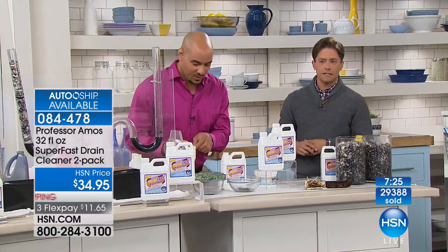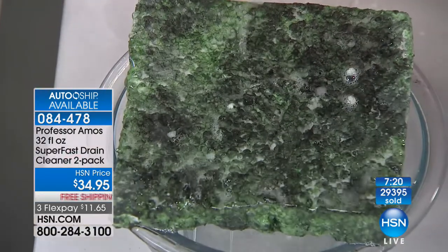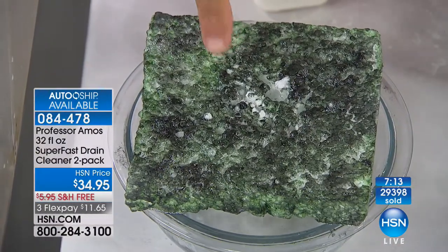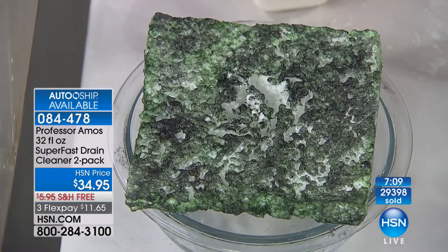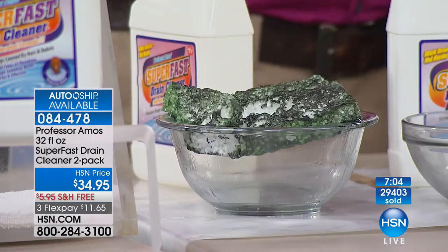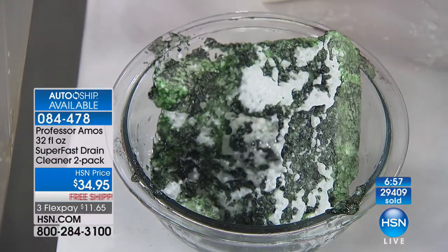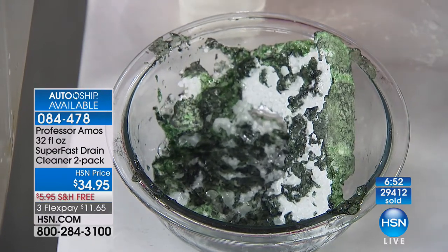We've got a few more ways to show you how effective it is — only seven minutes left to shop for our big sale value. You're getting $50 in product for only $11.65 on your credit card. Clogged drains happen — and don't they always happen on a holiday, at the wrong time? When your mother-in-law's visiting and the plumber wants to charge you triple — don't ever deal with that again. Get the job done effectively, economically, something that's safe on your house and safe for you.